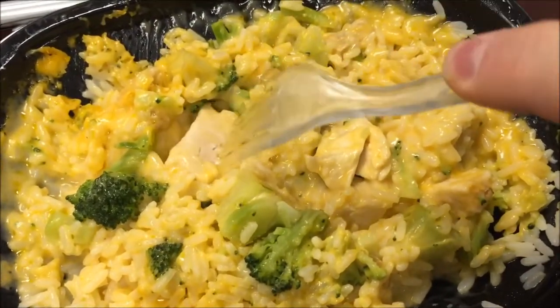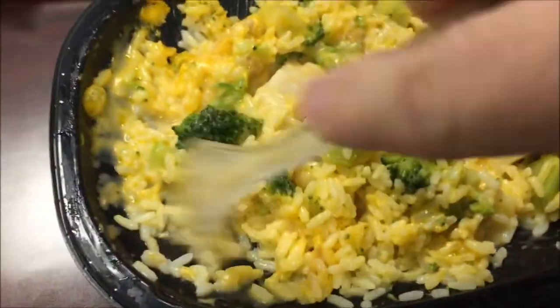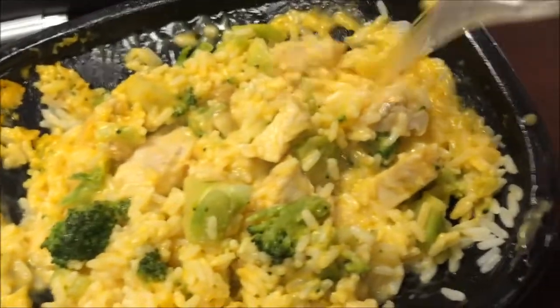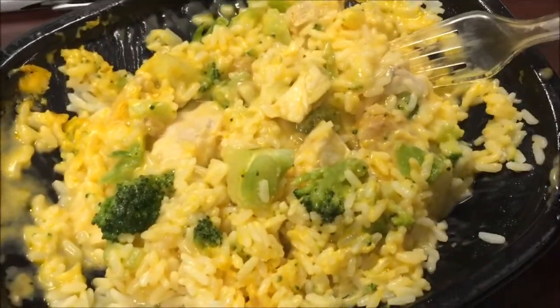I'll cut those up into smaller pieces — that one I'll cut into at least two if not three pieces. It smells good; didn't look like it dried out the rice too bad, so that's a good thing. I'm gonna let this cool off. Okay, here's the bite I'm gonna take — it's got some chicken and some rice and a good-sized piece of broccoli on it.